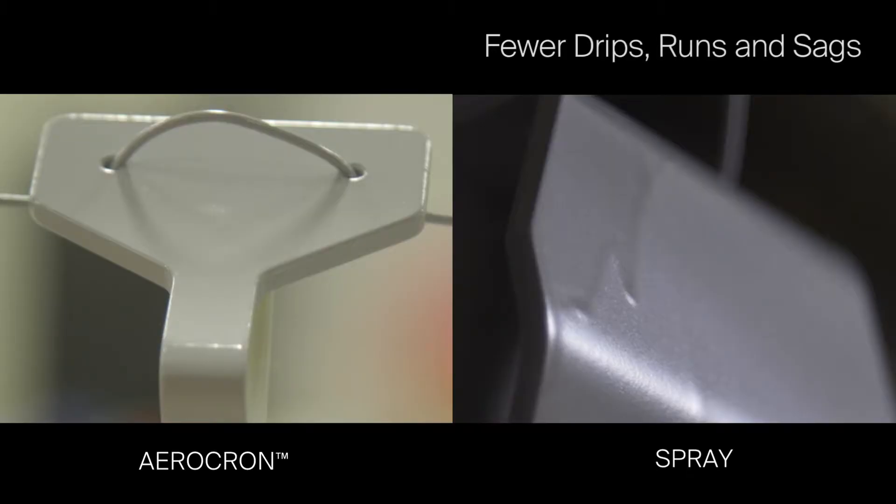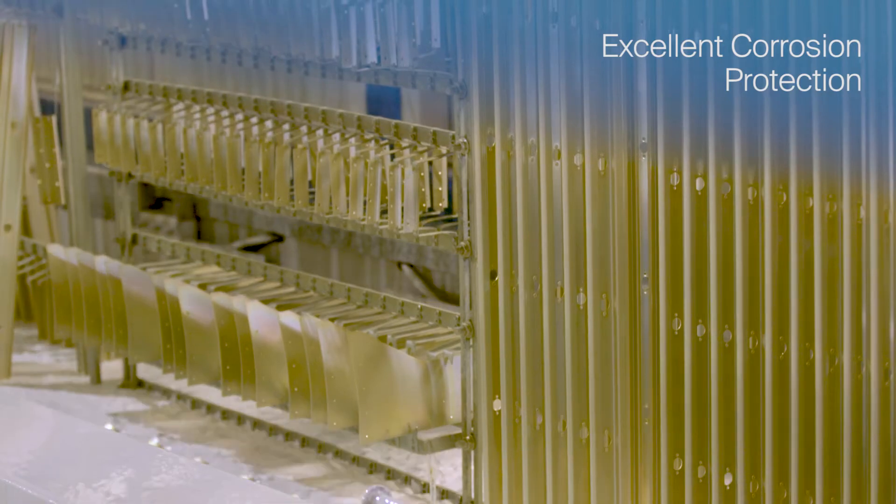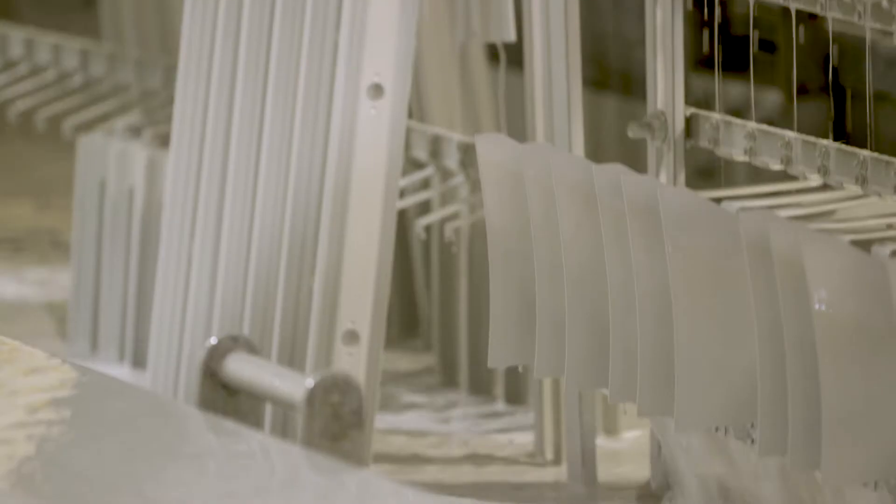Defects such as drips, runs, and sags can be virtually eliminated, resulting in reduced rework. Electrocoating also provides an excellent corrosion and chemical barrier against fuel, engine, and hydraulic fluids.